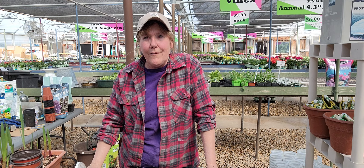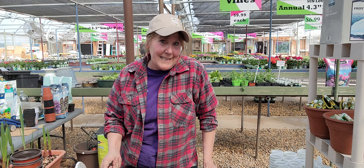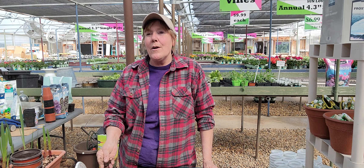Remember the lettuce bowls we grew way back in January and cut on Valentine's Day? I did another video in March where we ate them. They're starting to recover again — they took a little bit longer to bounce back this time, but that's okay. We'll let these grow out here, probably cut on them one more time and eat them, and then I'll be done with these because by then the ones I'm seeding in the garden tomorrow will be ready to harvest.